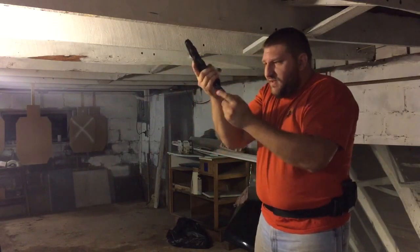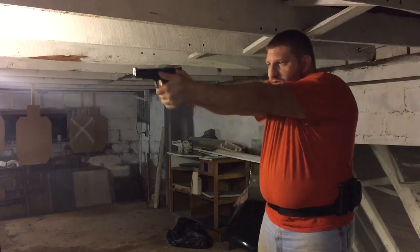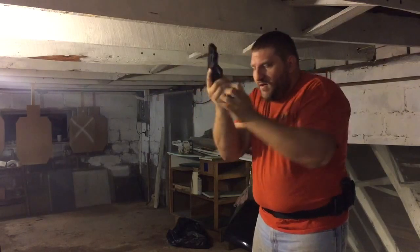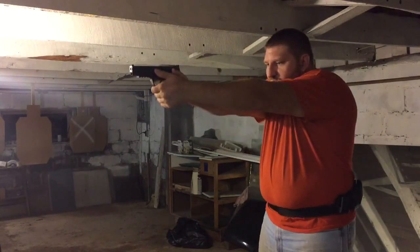You should be speeding up, working on better speed, missing a few here and there, working on getting back on the target, your presentation, making sure your grip is solid going back in, and then making sure we work more than just our first magazine.